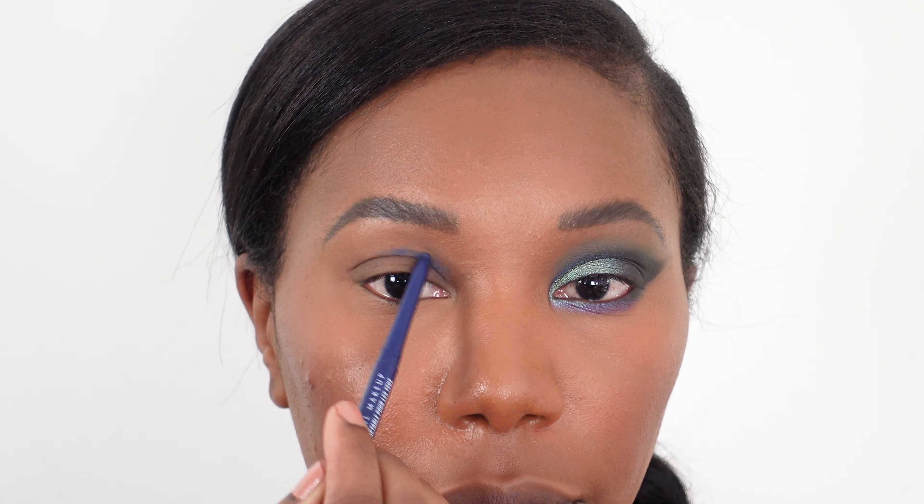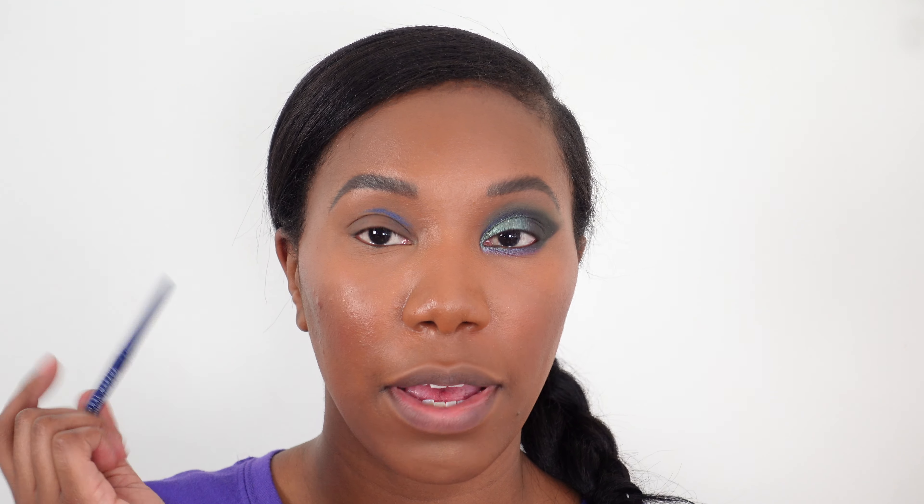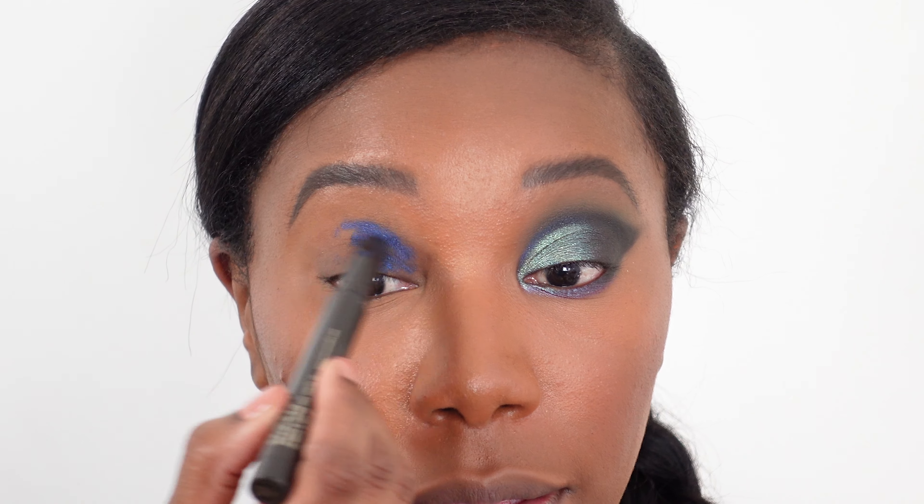This is just going to help fill out the shape faster. I'm going to start by looking forward and just sketch just above my crease, going about halfway over. I'm going above my crease because when my eye is open, you can't really see color at my natural crease. So I want to make sure I'm going above the crease so you'll still be able to see the color. Now I'm going in with the fatter pencil to fill in this entire area.